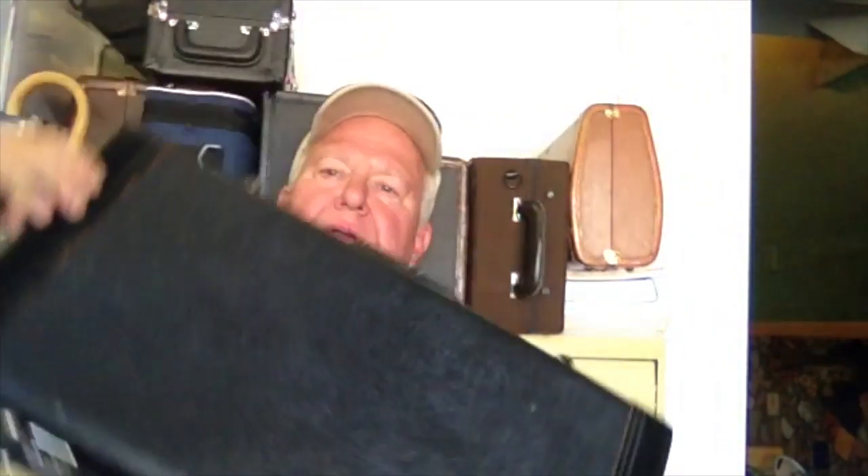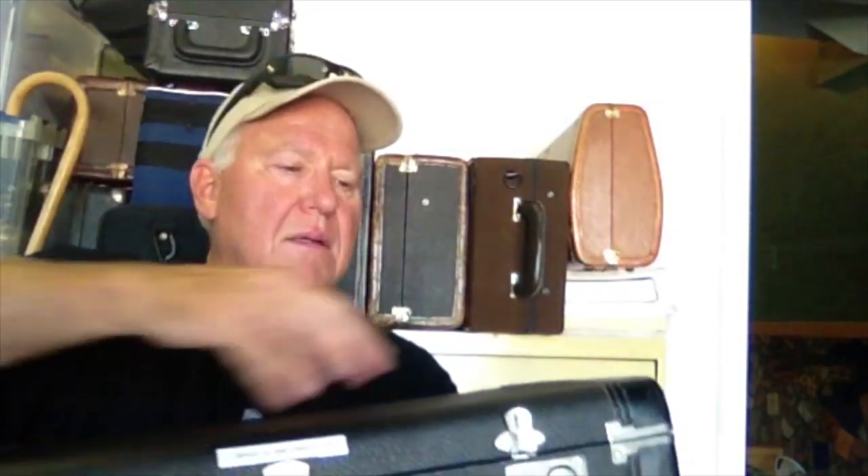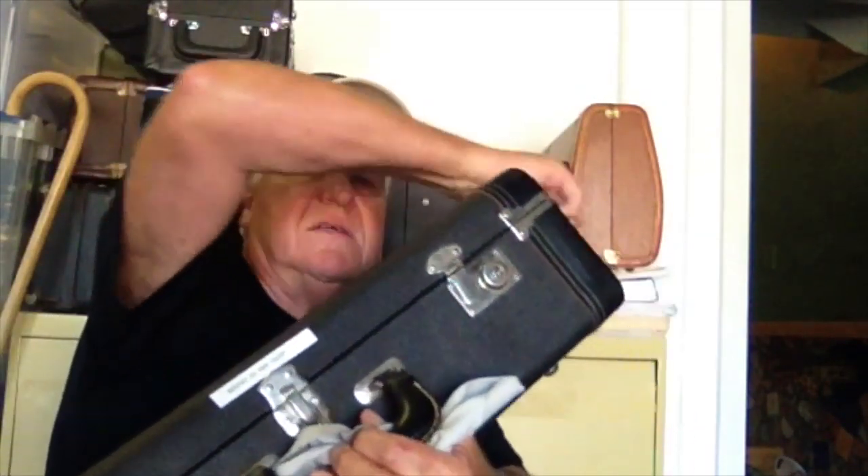It comes with a very nice case — the Benge two-handle horn case with a beautiful royal blue interior, stunning. It's got a handle on both sides, easy for carrying through a crowd. We were playing on the Horn Trader HT3 CS28 mouthpiece. Now let's try it on the HT3 jazz mouthpiece.